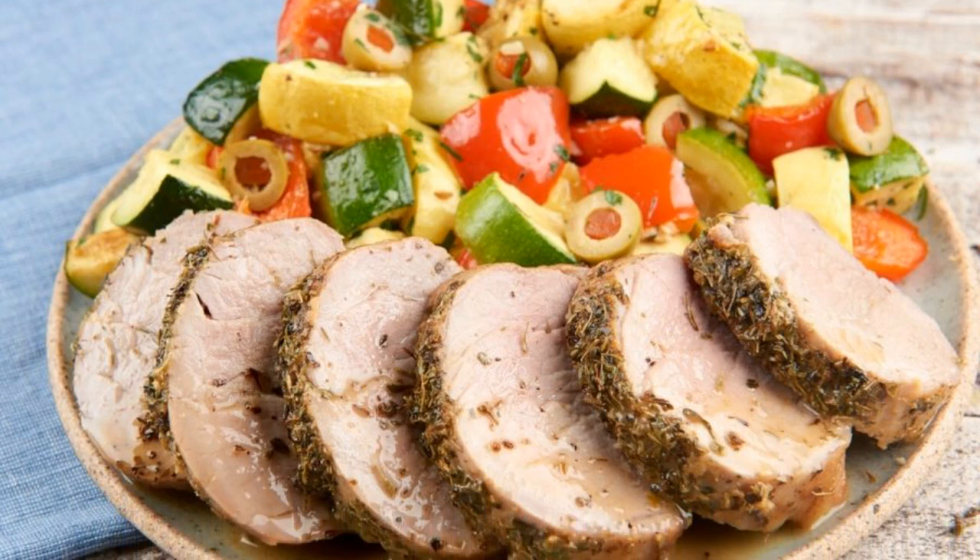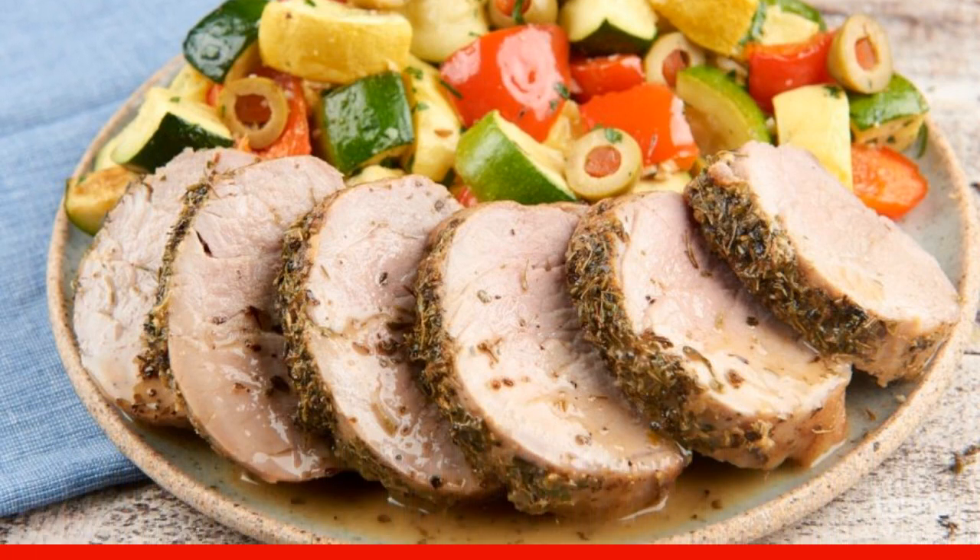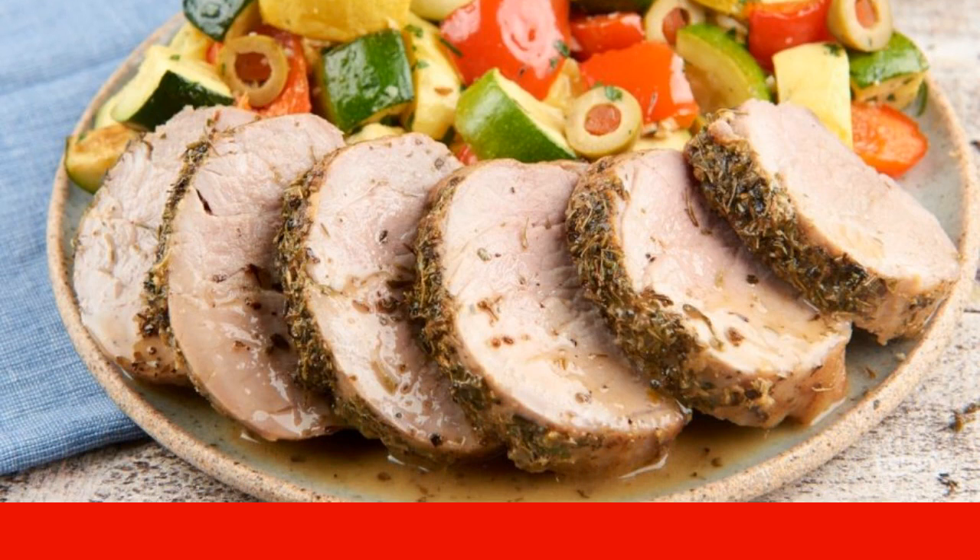Before serving, cut the tenderloin and pour the sauce over it. Put the vegetables next to it. Enjoy your meal.